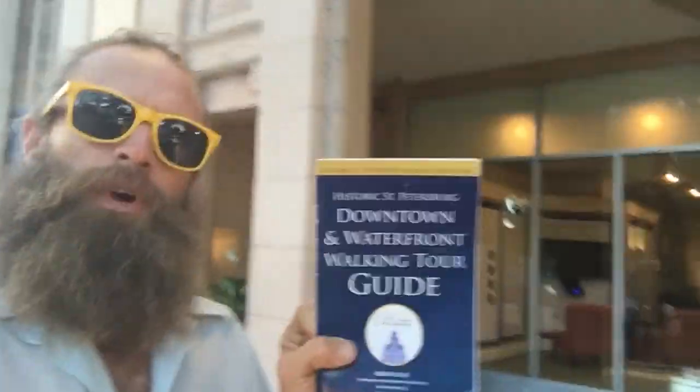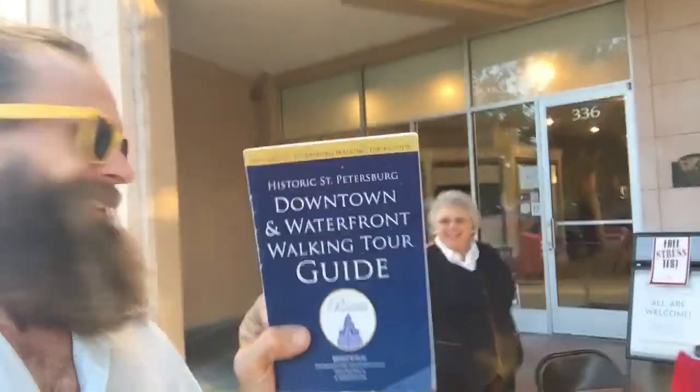Hey, if you guys want to check out more of DJ, he's got a really good YouTube channel too. It's called DJ's Channel — go check that out. But we're going to go on a little walking tour of downtown St. Pete today.